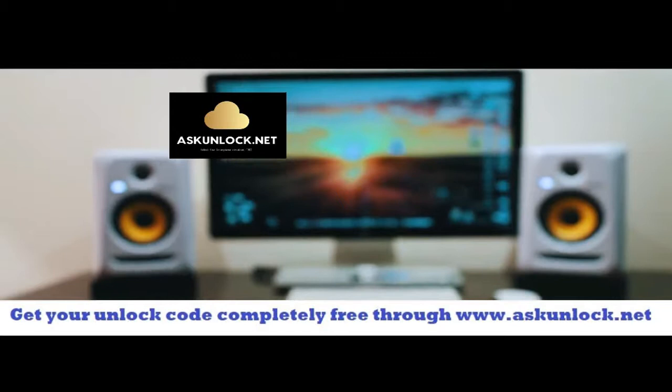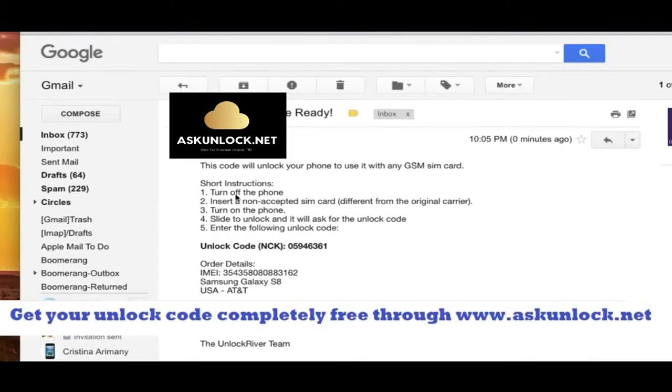Keep it somewhere close. Now we're going to switch to the computer. Go to your internet browser. The code is ready — the most important part is the actual unlock code. Keep in mind that this exact same code will not work for your phone because it only works for one specific phone based on your IMEI number.